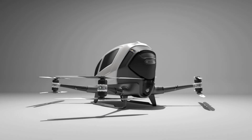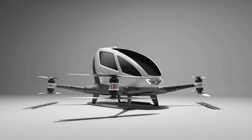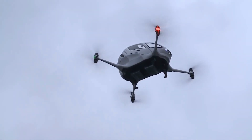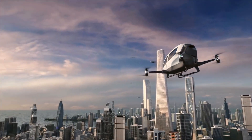We look at Ehang 184 — materials, weight, dimensions, and specs. Ehang AAV is the world's first autonomous aerial vehicle that is going to change the way we look at urban commuting patterns.